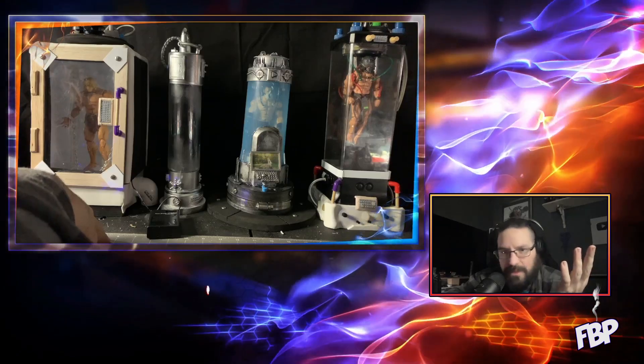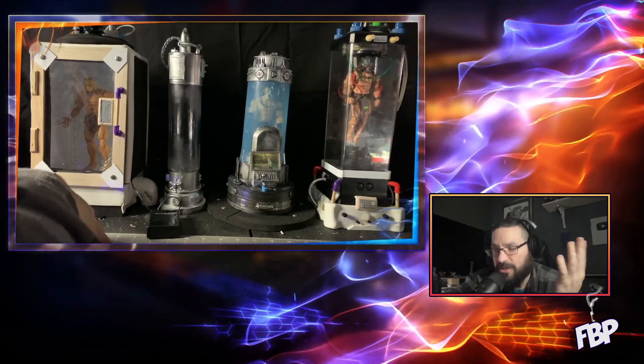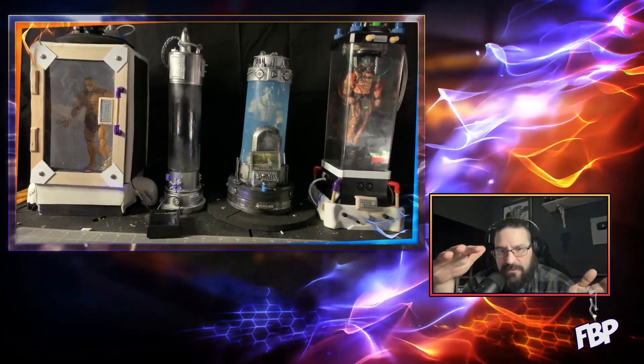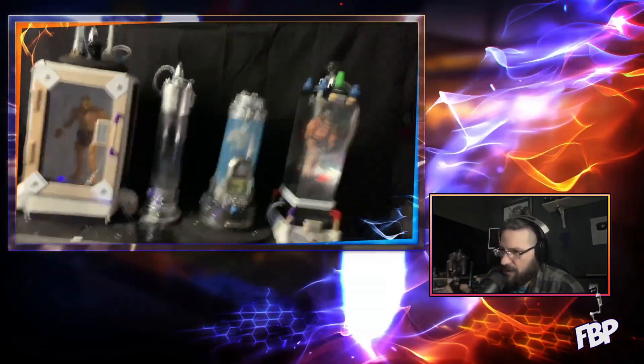I said, maybe I can build my own gas chamber. I took elements like Captain America or Green Goblin from the first Spider-Man movie and this is kind of what I came up with. Let me bring this in close so you guys can see.